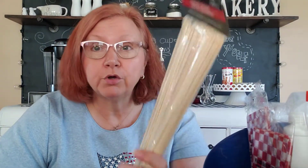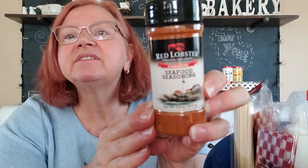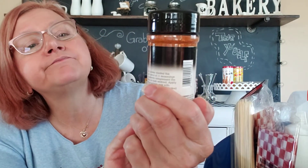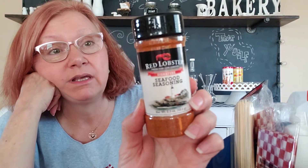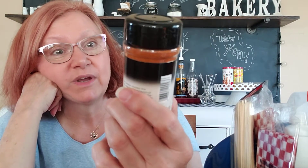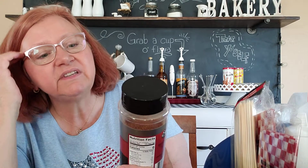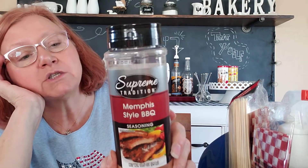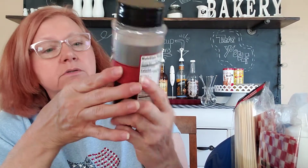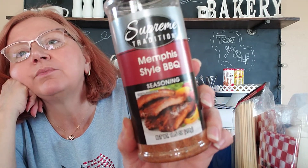This looks like it would go well with that — I found Red Lobster Signature Seafood Seasoning. I'm going to try this myself as well; hopefully it'll be the same stuff they use at the restaurant. And to go along with some seasoning, I got Memphis Style Barbecue Seasoning from Supreme Tradition. This is huge — 10.5 ounces — and if you want to season some ribs, just rub them down with that.